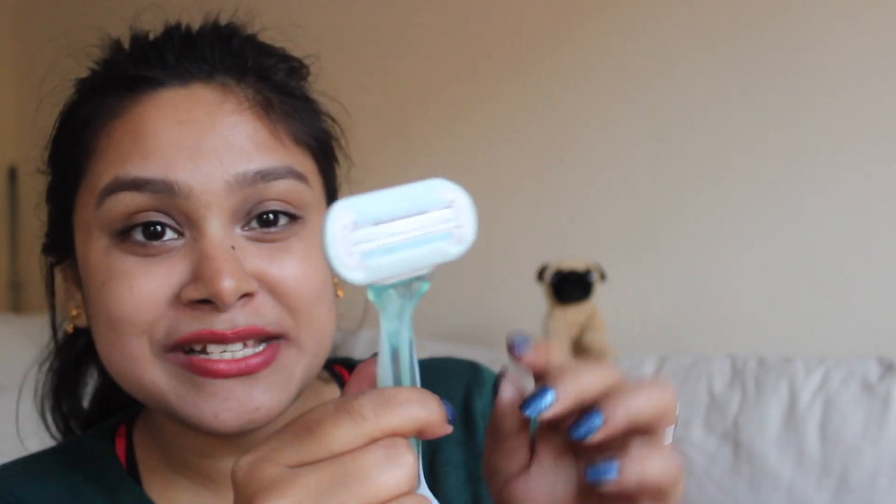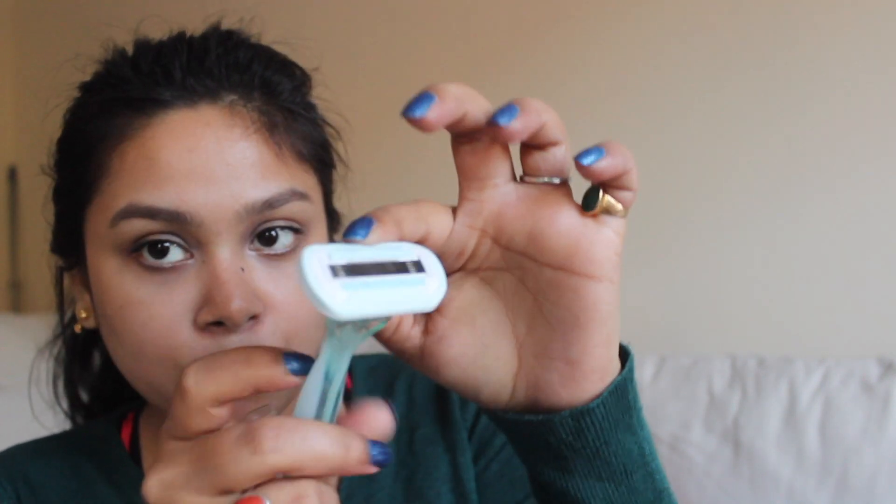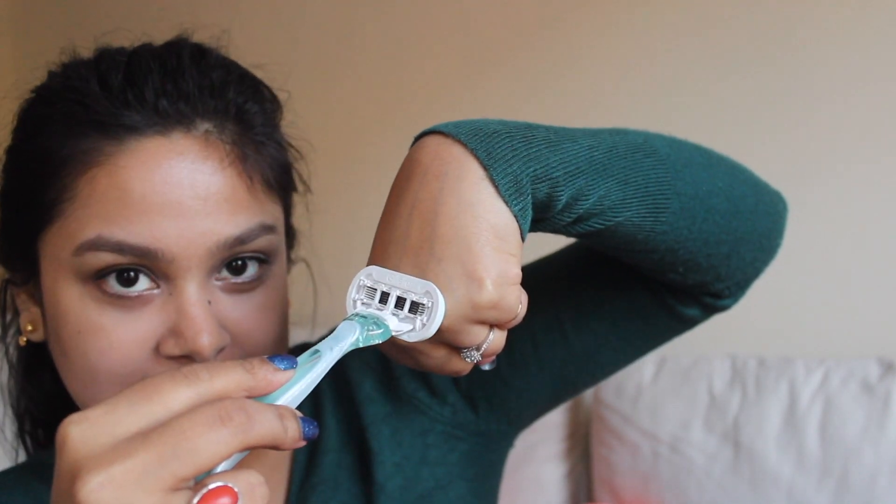The most important thing for shaving is the razor. This is the Gillette Venus razor — it has five blades. This one is new but I have used it already. It is a bit flexible, which gives you a very close shave. When you use it, it will glide on your skin and you will not be afraid of cutting. So always choose a razor that is gentle and soft on your skin.